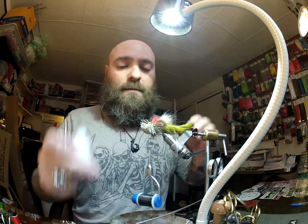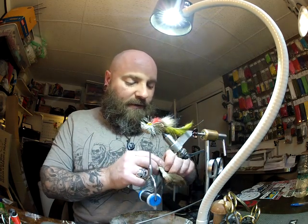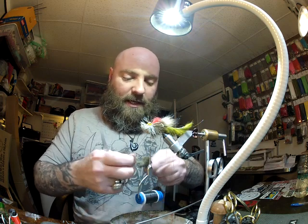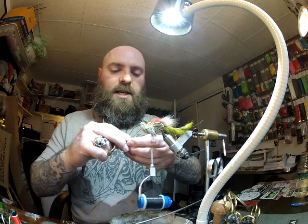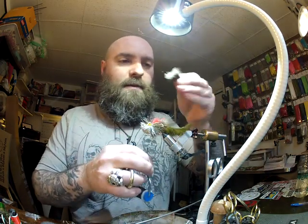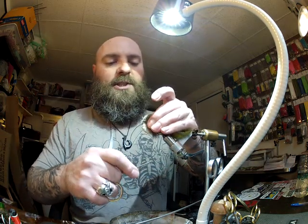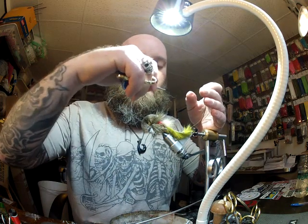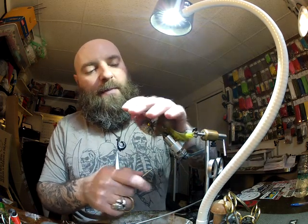Now we're going to roll our hook over. Once again a little dab of head cement — if you don't use glue in your fly tying, it's silly. You should. Glue is good. Glue is your friend. I'm going to take another good chunk the same size as the top, even it up, pulling out all the short hairs and under fur. Parallel to the hook, two loose capture wraps, pinch that, pull forward toward the eye of the hook, and bring one more wrap through to secure it. Brush that hair back and work the thread up.